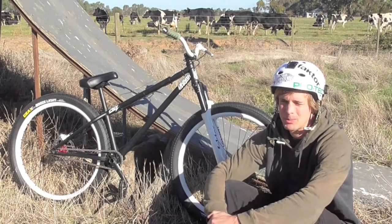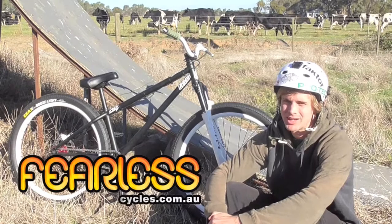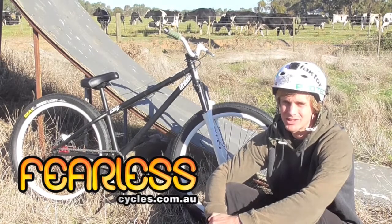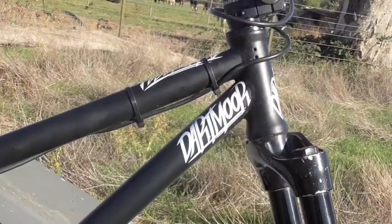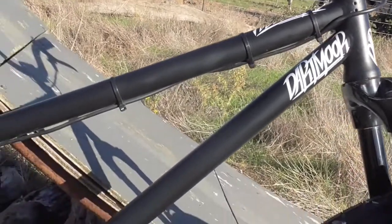Hey, what's going on? Just built up a brand new dirt jump slopestyle bike, thanks to Rick from Fearless Cycles. Just going to run through a bit of a bike check.